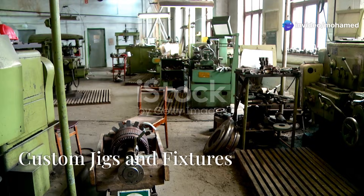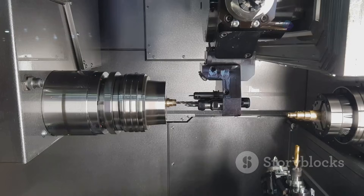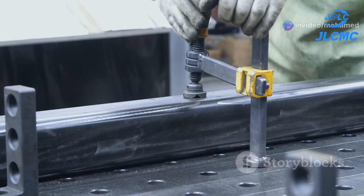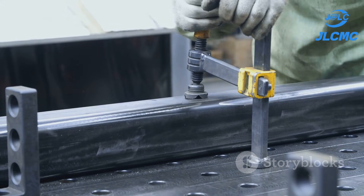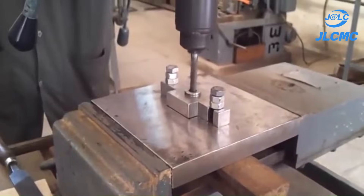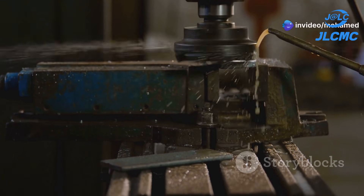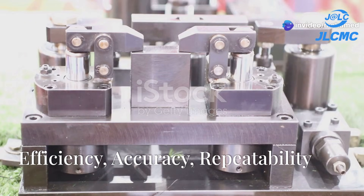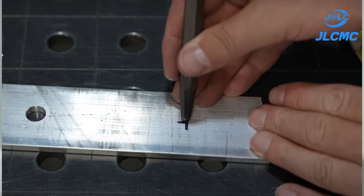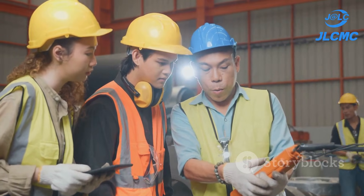Sometimes standard tools don't cut it, especially with complex parts or high-volume production. That's where custom workholding devices like fixtures and jigs come into play. Fixtures hold and locate a specific workpiece for a particular machining or assembly operation. Jigs not only hold the workpiece but also guide the cutting tool, ensuring every hole is perfectly placed and angled. Custom jigs and fixtures can be an investment, but the benefits far outweigh the costs — they eliminate time-consuming layout and marking, leading to faster production and greater accuracy. Plus, less skilled workers can perform complex operations thanks to the guidance provided by jigs and fixtures.